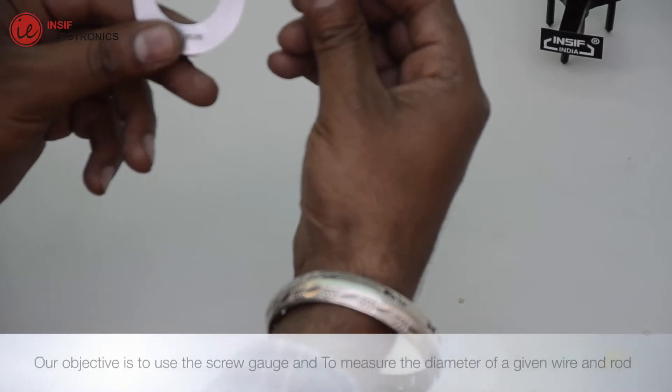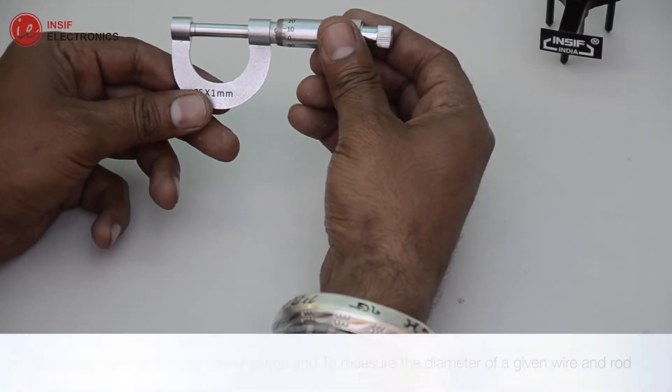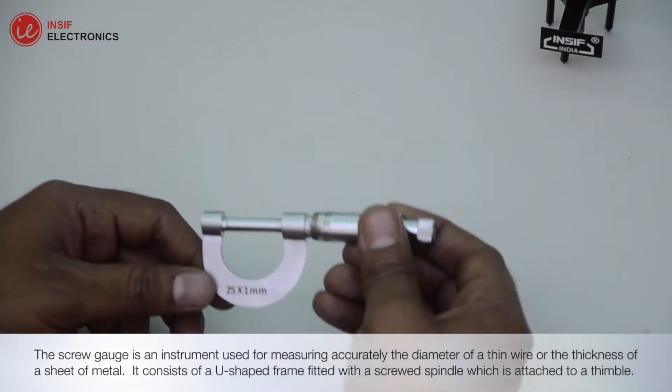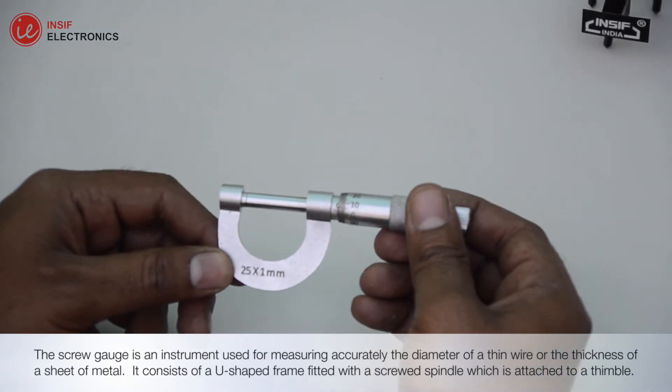Our objective is to use the screw gauge and to measure the diameter of a given wire and rod. The screw gauge is an instrument used for measuring accurately the diameter of a thin wire or the thickness of a sheet of metal.